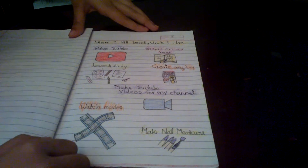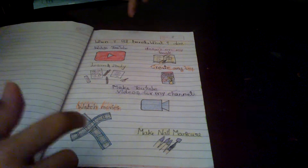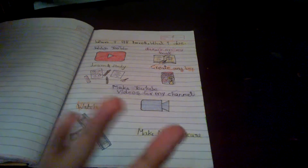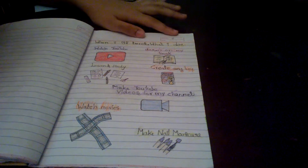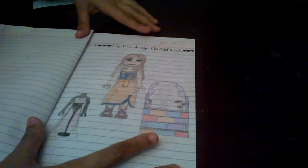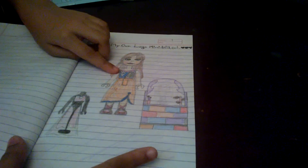This page is about what I do when I feel bored: I watch YouTube, draw on my book, create any toy, learn and study, make YouTube videos for my channel, watch movies, and make lots of things. This is my own Lego mini doll set and I wish it had a dress like this because it looks so pretty.